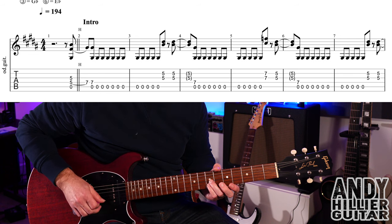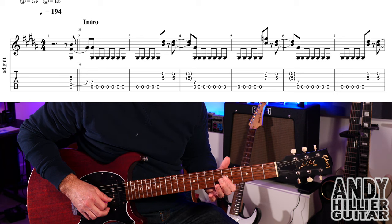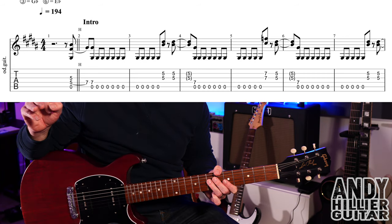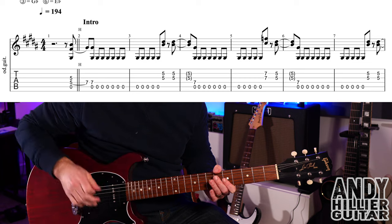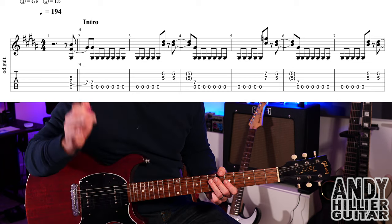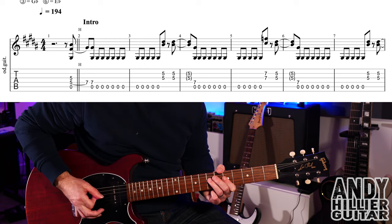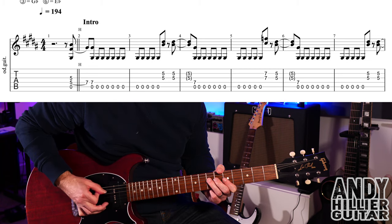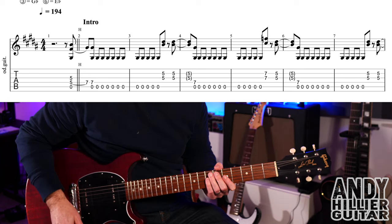Then instead of playing D5 and G5 twice, in bar five we play G7 and B7, then G5 and B5, then back to D7 with the open A, and then open A strings all the way to the end. Then play B5 and G5 twice, and we palm mute all the open A strings — so hopefully this is making sense.